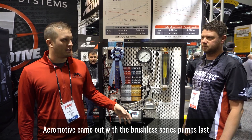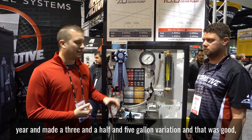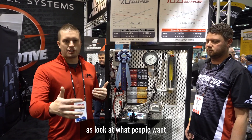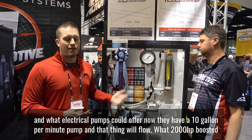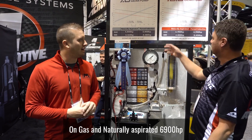Aeromotive came out with the brushless series pumps last year, and they had a three and a half and five gallon variation. That was good, but it still left a gap as far as what people want and what electrical pumps could offer. Now they have a 10 gallon a minute pump, and that thing will flow like 2,000 horsepower boosted methanol.